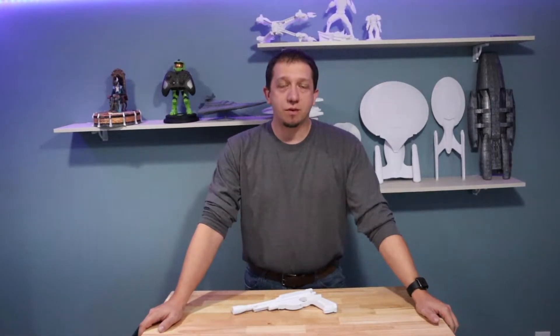Are you interested in the Mandalorian's weapons? Join me today as we expand our weapon collection to include the Mandalorian Blaster. See you guys inside.